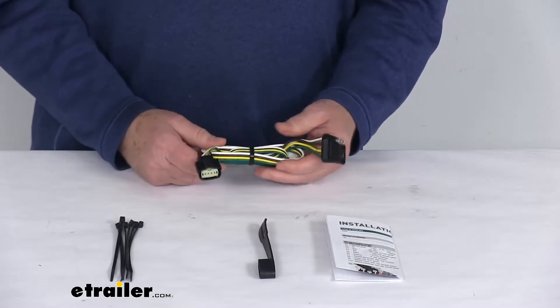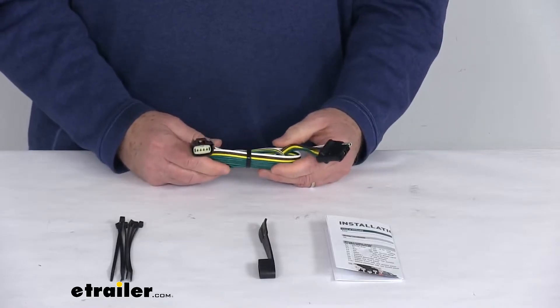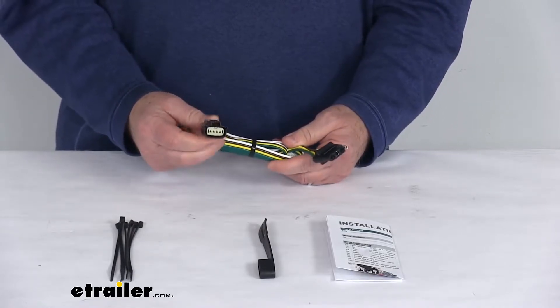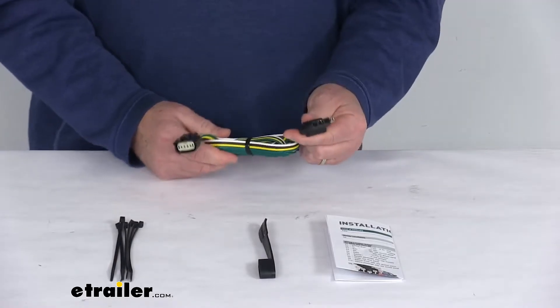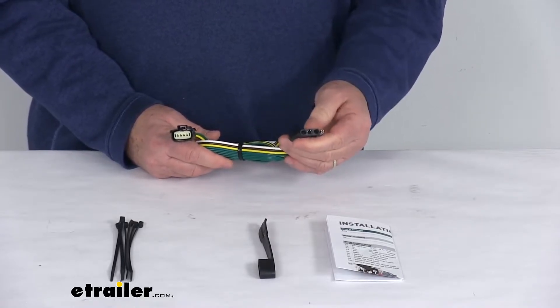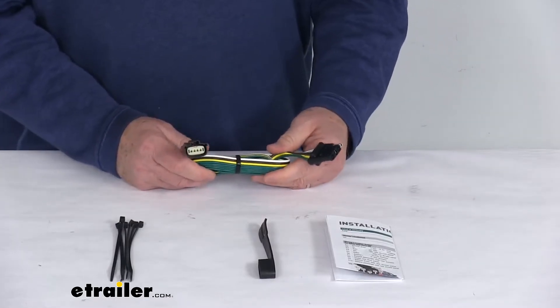This will let you quickly and easily install a 4-Way Flat Trailer Connector on your vehicle. Using this custom harness, the connector right here will plug in directly into your factory tow package port, so there's no cutting, splicing, or tapping required. It provides a 4-Way Flat Trailer Connector at the back of your vehicle to power your trailer's signal lights. This is compatible with 5-pole, 6-pole, and 7-pole adapters that we do sell separately on our website.